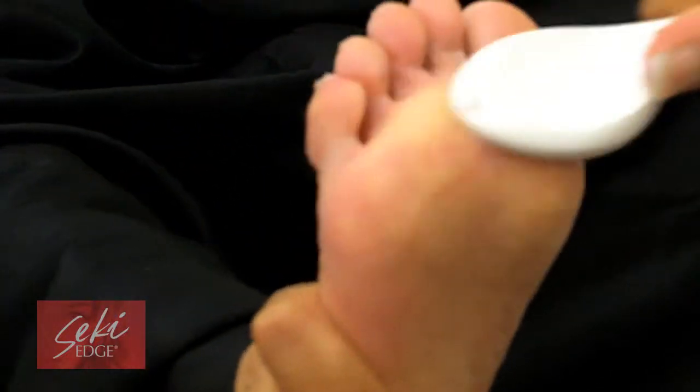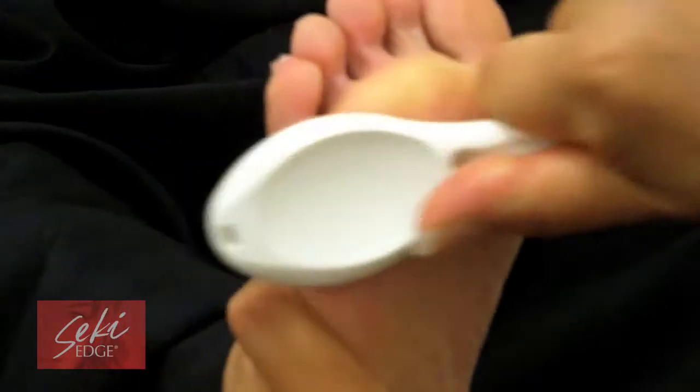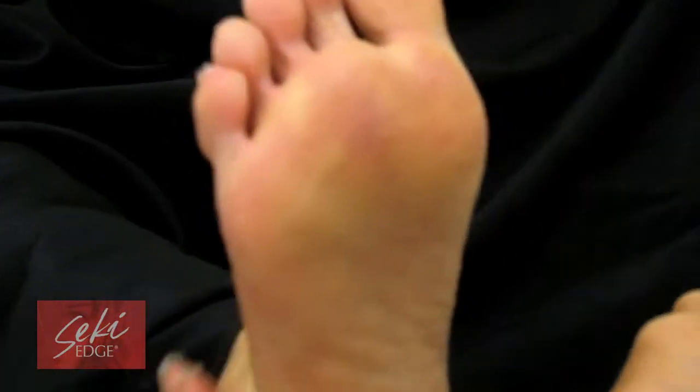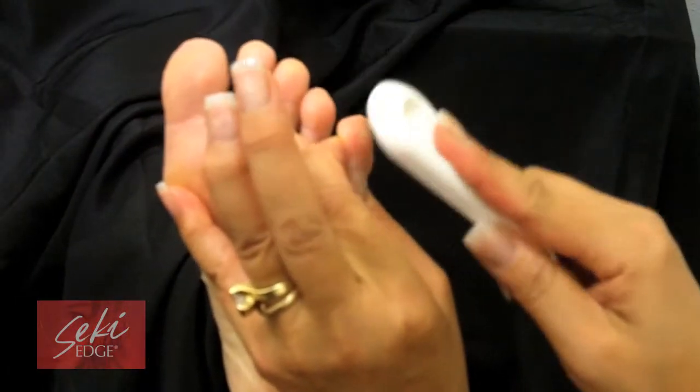You can use the coarse side on the balls of your feet, scrubbing in a back and forth motion. You can move down the middle and to the sides, and as you reach your heels, use the coarse side, as your heels tend to be more prone to calluses and need a rougher scrub.